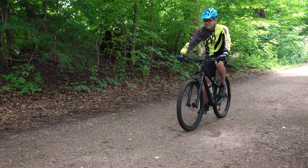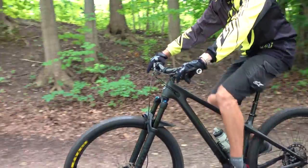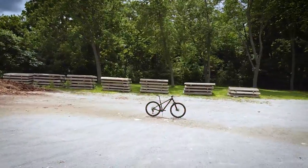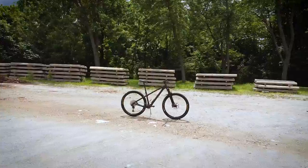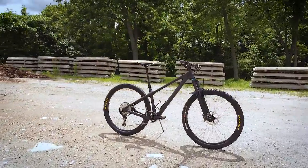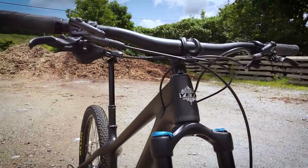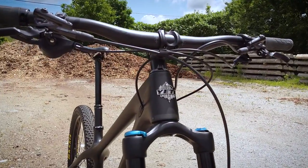Hey everyone, welcome or welcome back! Early in the year I was lucky to find one of these frames, a 2021 Yeti Arc. It took me quite a while to find all the parts to build it up, but now I finally have it — so here is my custom build 2021 Yeti Arc.